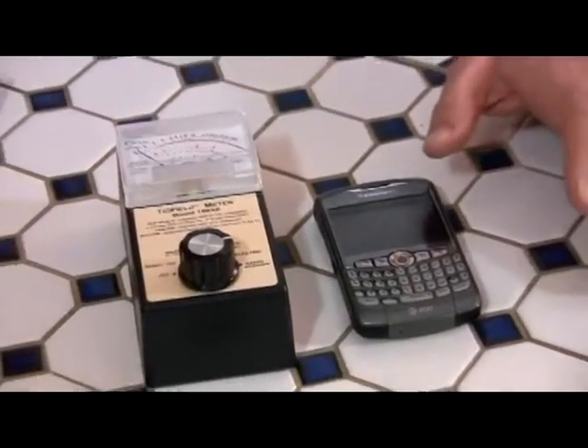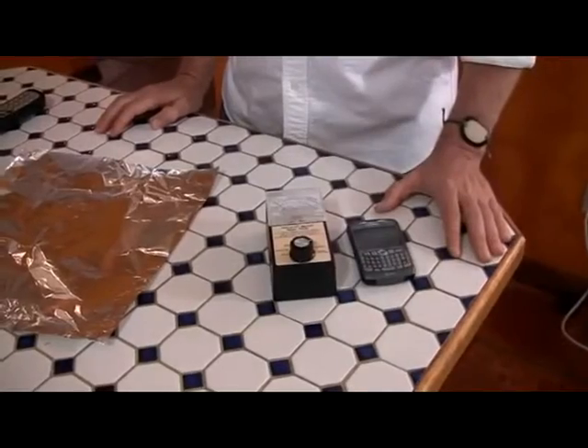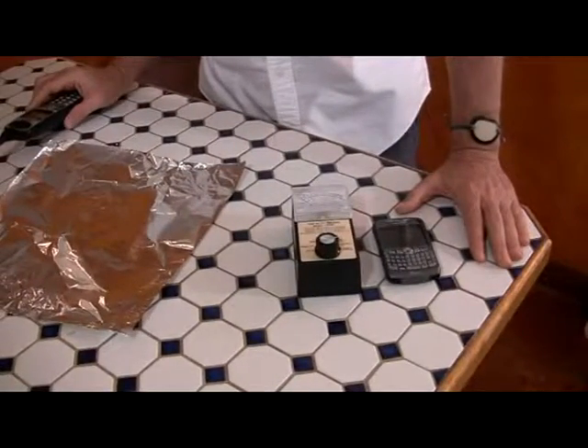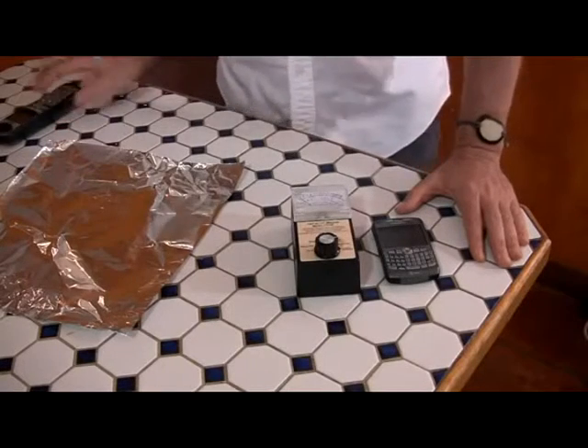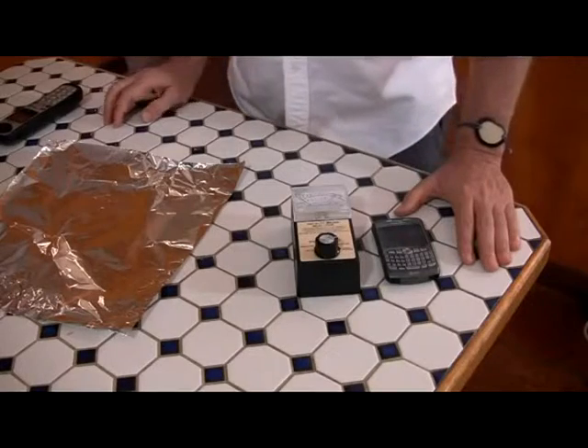So if you're walking around with this thing in your pocket, you're radiating your testicles, your other bits and pieces if you're female — not a good idea. Not a good idea to be blasting your cells and the water in your cells with microwave radiation.